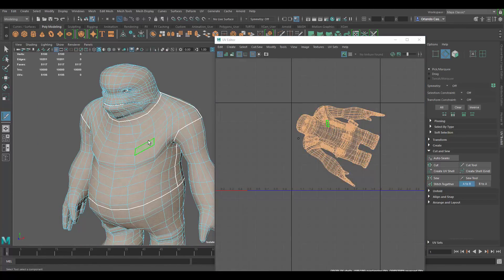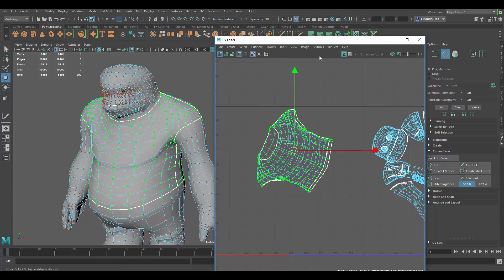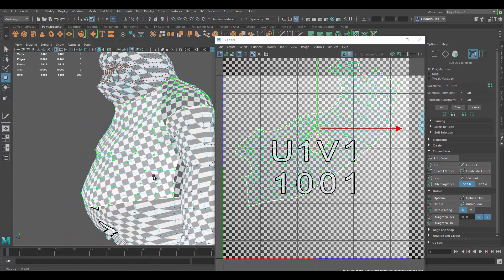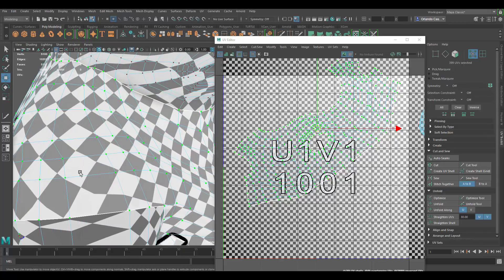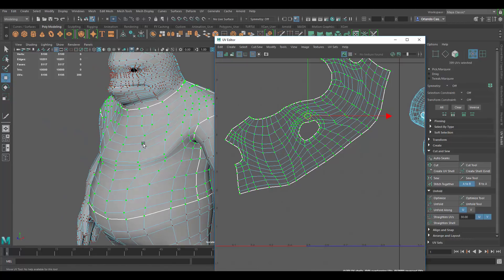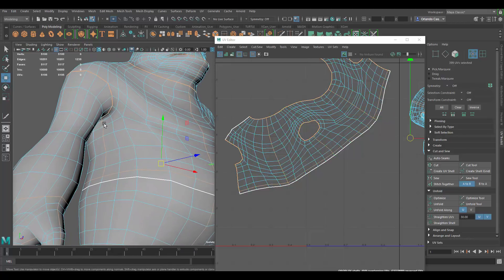Now we have that — let's go to UV shell since this is a separate piece. I'll go to UVs and use the unfold tool — just hit unfold and wait for it. This is our first attempt. Let's see how the distortion looks. There's a little bit of stretching on the shoulder area, but it's not too bad. I would probably do another cut on the other side and break it into two pieces.